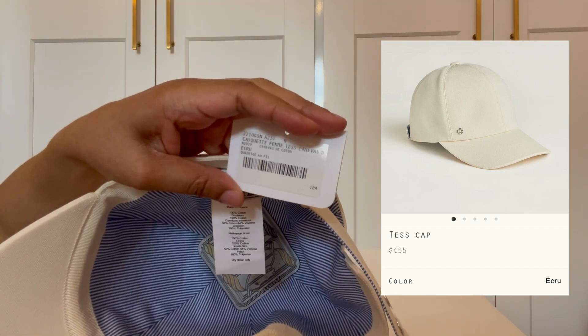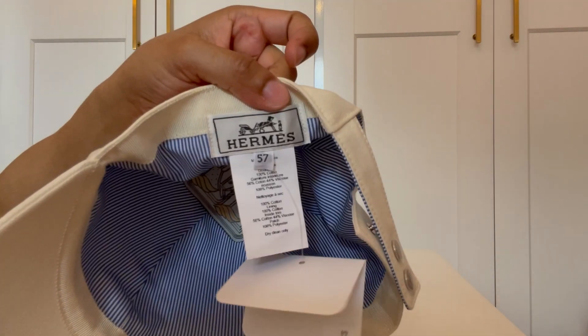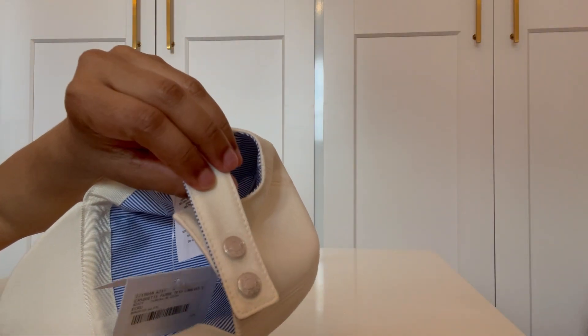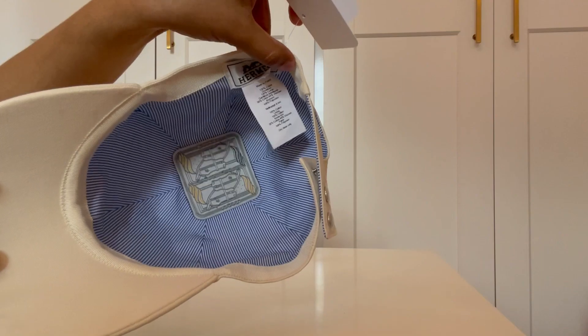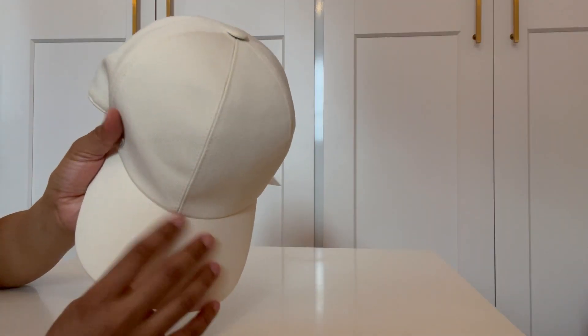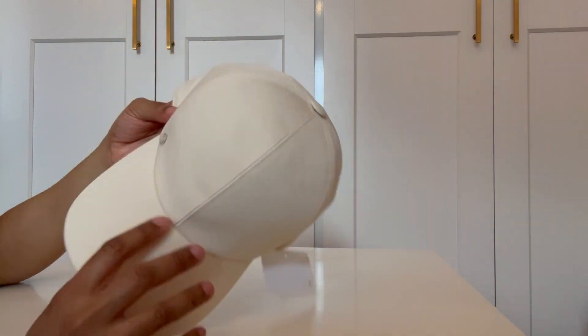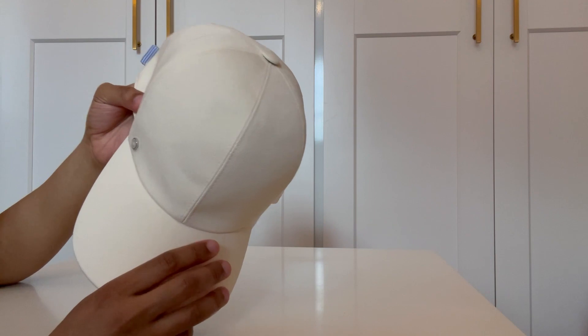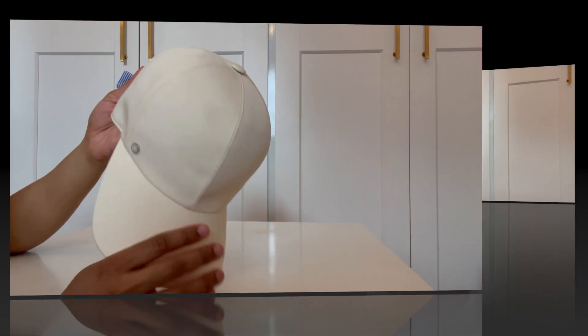I believe the hat was $450 and it's a size 57. It is adjustable and I wear it on the tightest fitting adjustment. There's a very cute pattern on the inside. The material is a light cotton canvas, so when it gets really dirty I'll read the directions — if I can't throw it in the washing machine, I'll dry clean it.